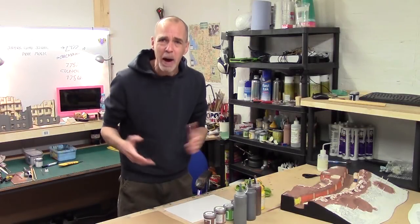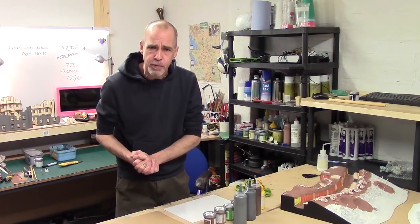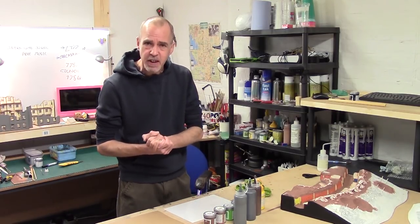Hey folks, Mel the Traitor back in the studio, back with another one of our pro tips. In this video we're going to be talking about desaturating colours.